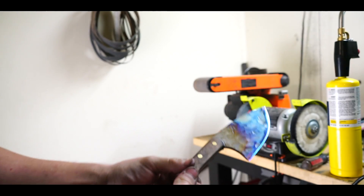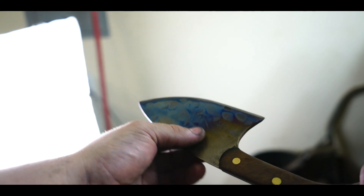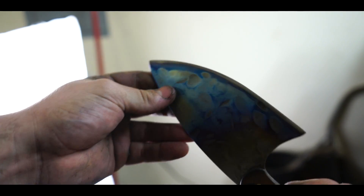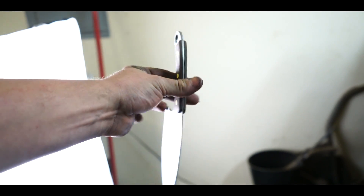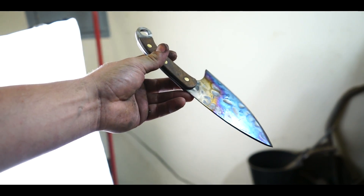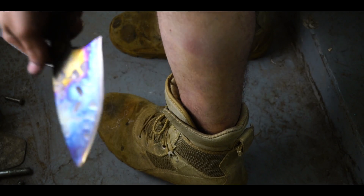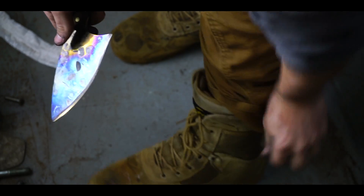Pretty cool. I'm going to call it good here. Crazy bluing. I went ahead and just polished the edge. It's crazy how little I've had to sharpen this knife to get it razor sharp. I did hit it with a strop, but only for a second. Absurdly sharp.